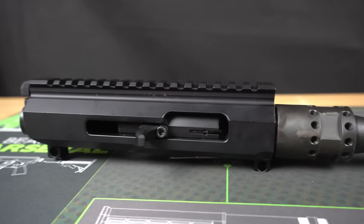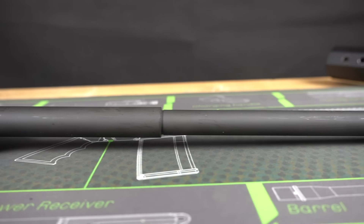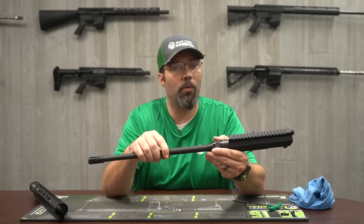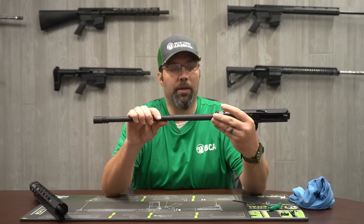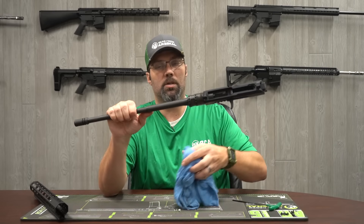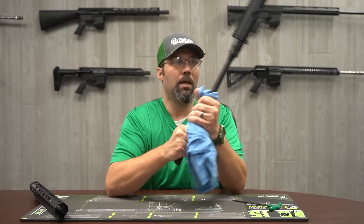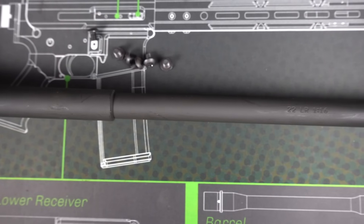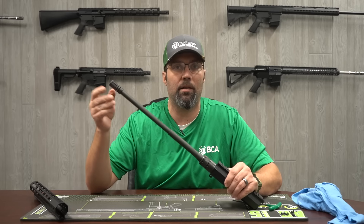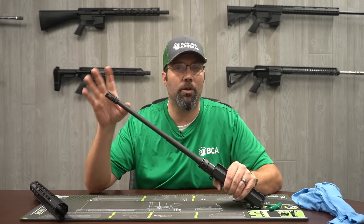I'm going to take the handguard off just to show everybody what it looks like under here. As you can see, there's no gas block and no gas tube. We kept the same profile as a 5.56 barrel with a carbine-length gas tube look, which is why there's a little shoulder here, but since it is a direct blowback system there's no need for a gas tube or gas block. Same barrel nut as on any of our other ARs, same handguard, same flash hider — it's still a half-28 thread pitch so you can put any standard .22 caliber muzzle device on here if you don't like the look of the A2 style.